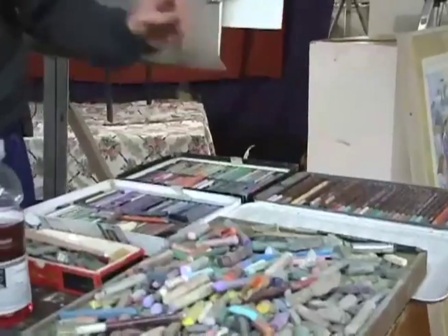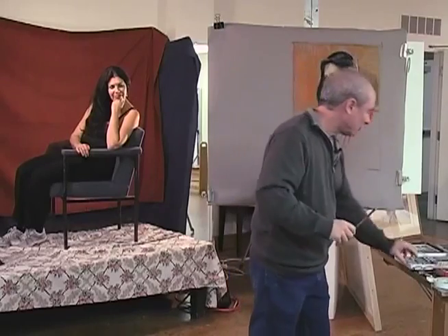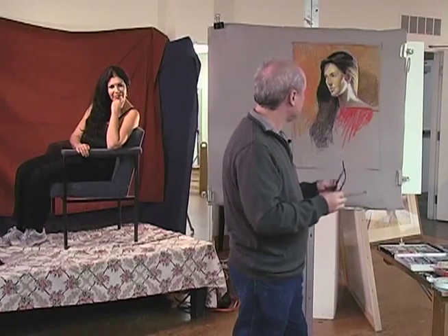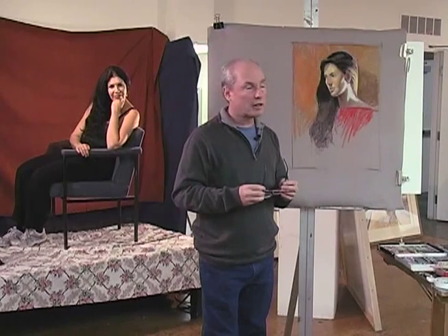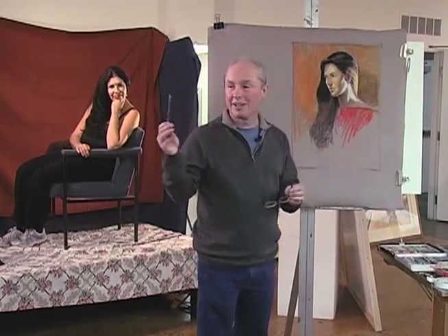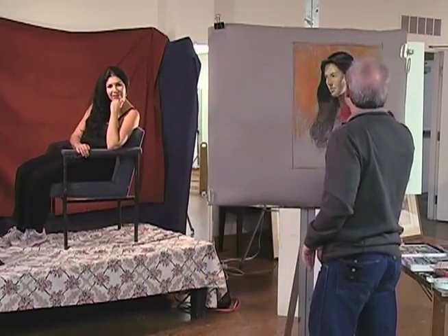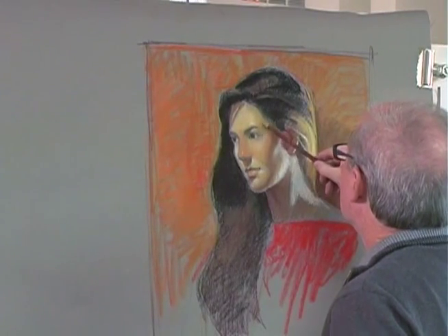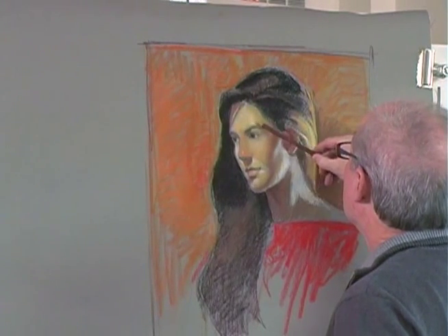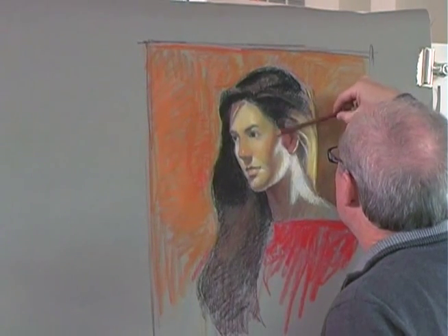I also have a set of pastel pencils. I hardly ever use these, and I may not get to using them tonight. But this is a pastel that I did as a demonstration Saturday, yesterday, for the class that I was teaching. I'm going to show you a little technique that the pastel pencils come in handy for, and that is blending. This is a kind of lime green, and you can just use it to feather over the image to kind of blend and fuse, like an oil painting.